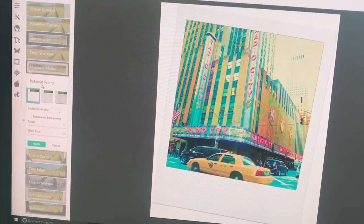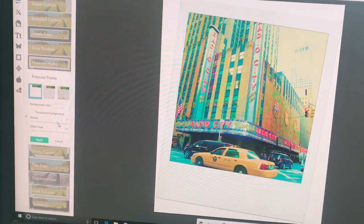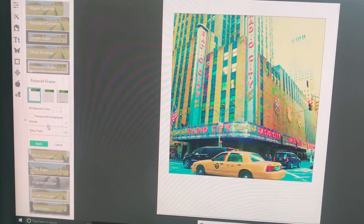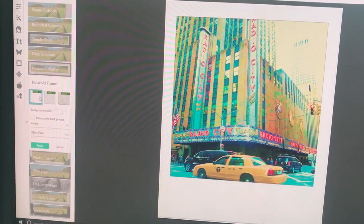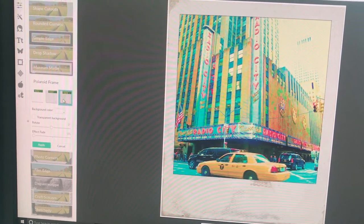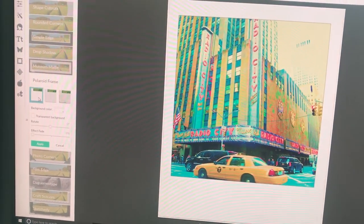I don't want the Polaroid printed at an angle, so I rotate it until it's straight. There we go. There are different options: there's the plain look, which I'm on now, and then you can do it so it looks slightly more aged and rustic. I'm going for the cleaner look and I'm really happy with that.